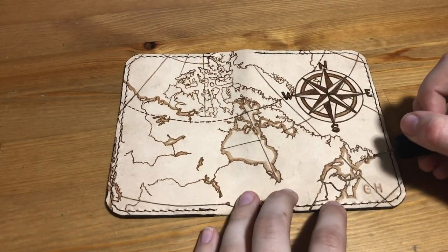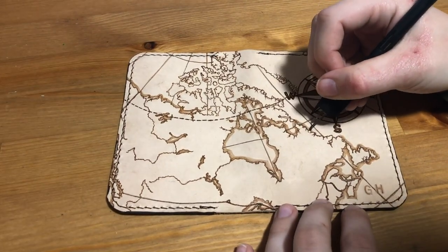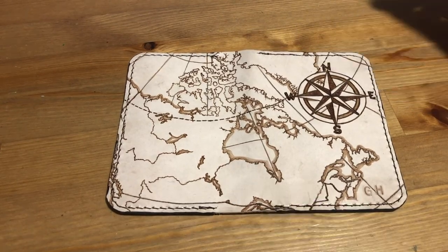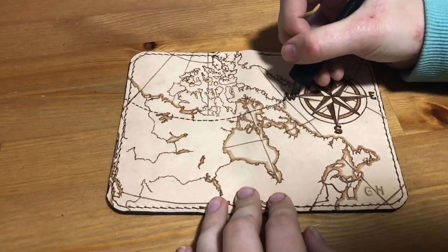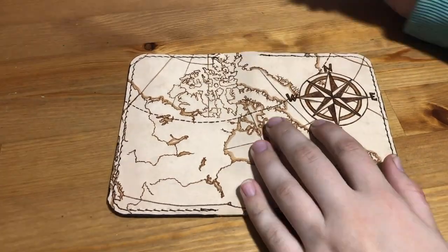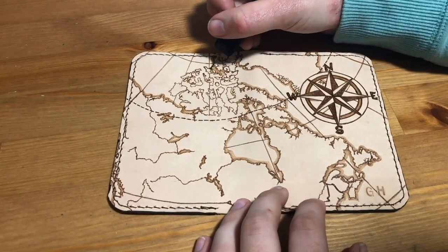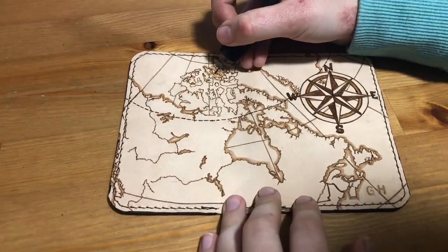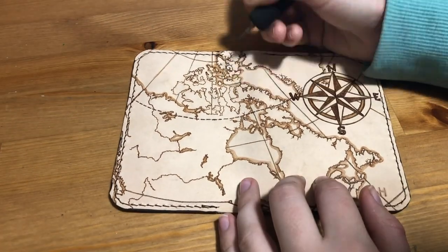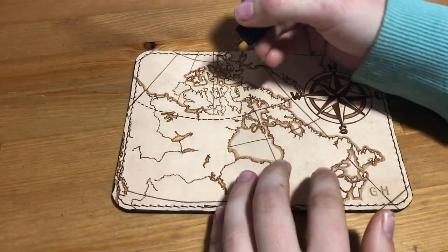After I'd outlined the map, I went around all of the land masses again and did a little shading in the water. I thought that this made the land stand out a bit more and made it more clear what was land and what was water. I tried this out in my sketchbook first before doing it on the leather, since I prefer to try things out on paper where it can be undone. I also thought this made the composition more interesting overall, since it's just a map and a compass rose — I wanted to keep it simple and classic rather than adding things like mountain ranges.